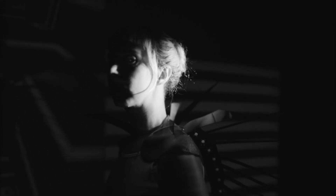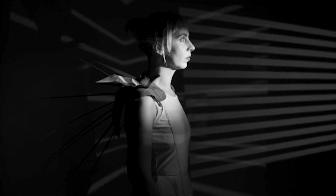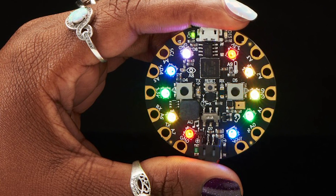I'm partnering with Hackaday to bring you this class on developing your own interactive artwork using tools like Arduino and FastLED. In this class, students will learn how to work with sensors including motion sensors, light sensors, temperature sensors, and microphones as well as other input to create their own interactive programs using the Circuit Playground microcontroller.